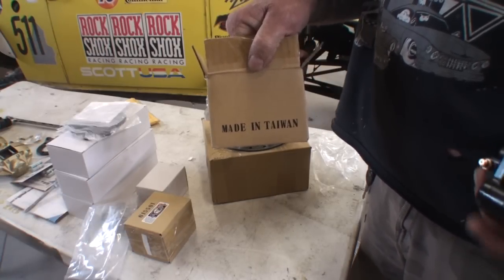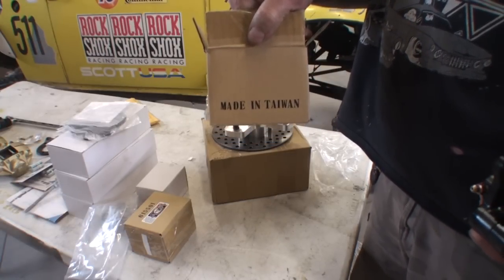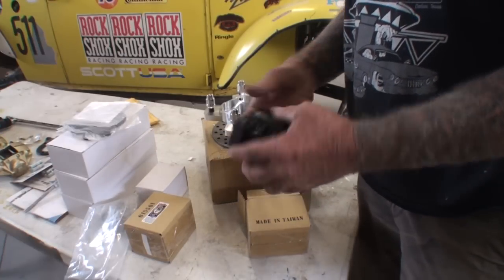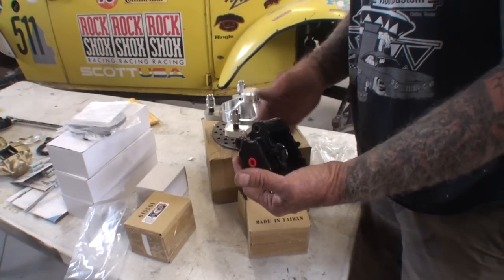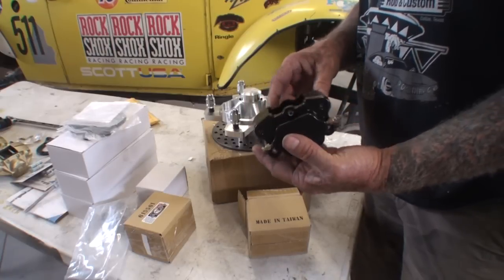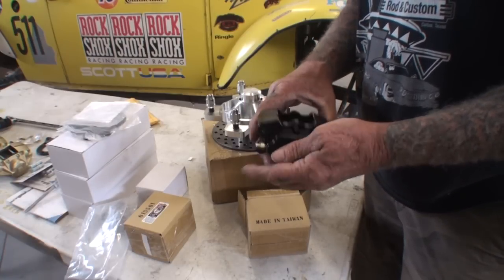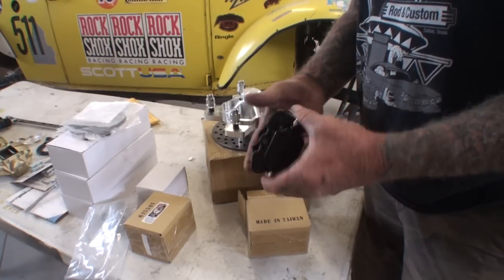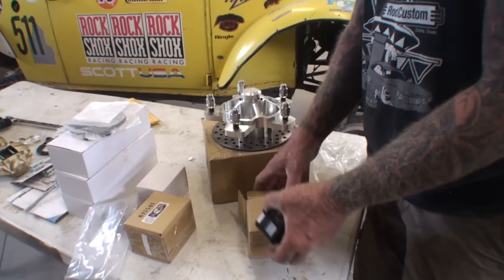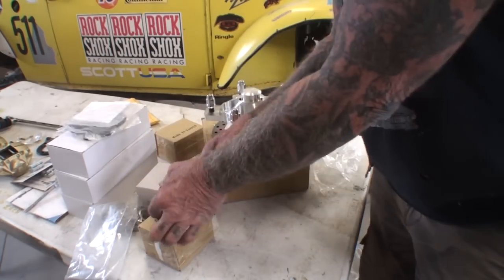I was actually getting excited thinking that these were made in America by this company, but we were wrong on that idea. These are billet aluminum too and they're very lightweight. It looks like a four piston job — actually two piston, one on each side. There's a piston here and a piston here, and of course the brake line goes in there. That's really nice.